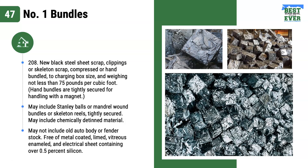Hand bundles are tightly secured for handling with a magnet. May include Stanley balls or mandrel wound bundles or skeleton reels, tightly secured. May include chemically detained material. May not include old auto body or fender stock, free of metal.